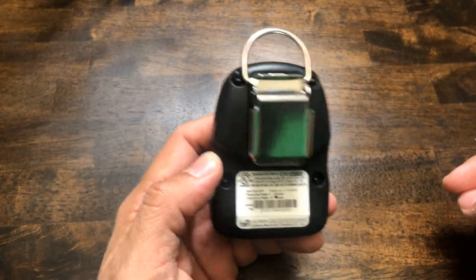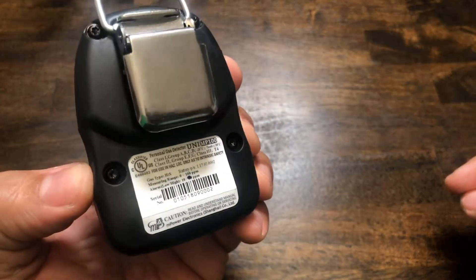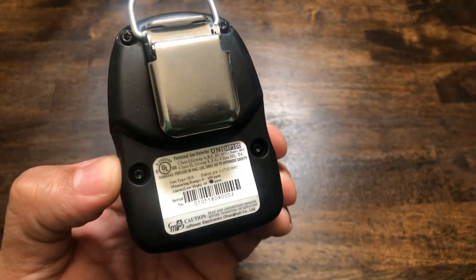Let's go ahead and crack this unit open to take a look at the internals. As I said, this unit is very small — it fits in the palm of your hand and is very lightweight. We're going to take out the four star screws on the back. But before we get started, we want to go over the back sticker that's on every unit from mPower.